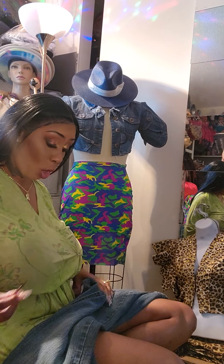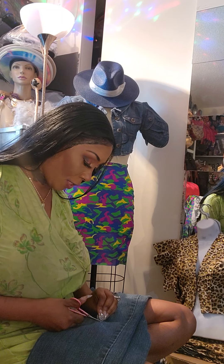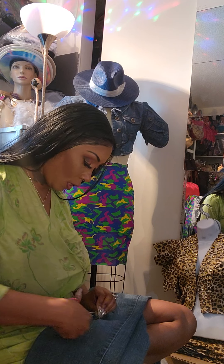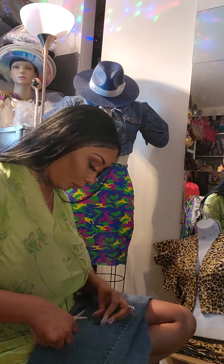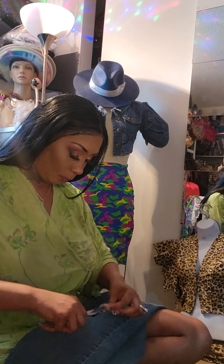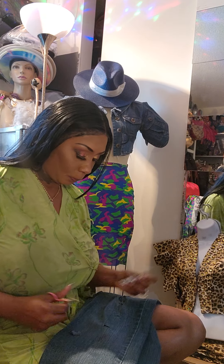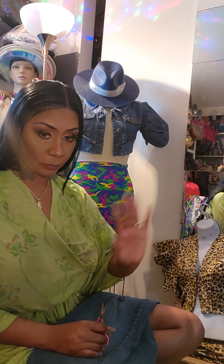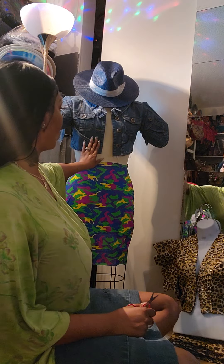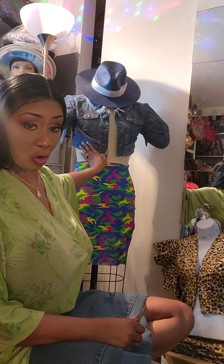Hey guys, I hope you're having an awesome day! I'm working on a couple of projects and wanted to bring y'all aboard. I took a jacket — you can go thrift store hauling and find some jackets, or use ones you have at home. The jacket was longer and I cut it in half to make it like a crop shirt.